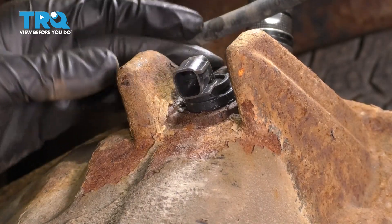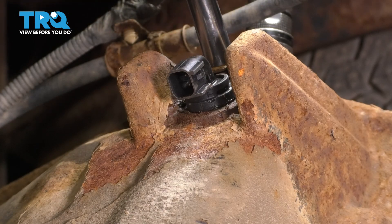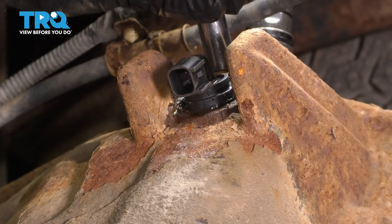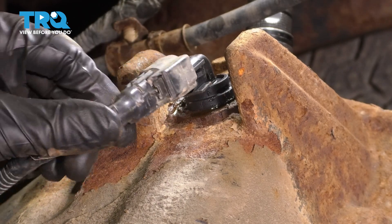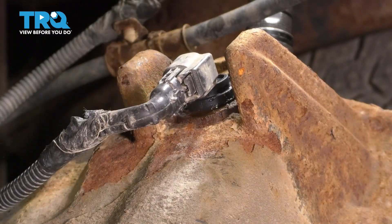I think I pressed it down as far as it's going to go. Take the bolt, thread it in, and we'll bottom it out — make sure it's nice and snug. Don't make it too tight; you don't want to break it in there. Then take your connector, go ahead and plug it in, make sure it clicks.